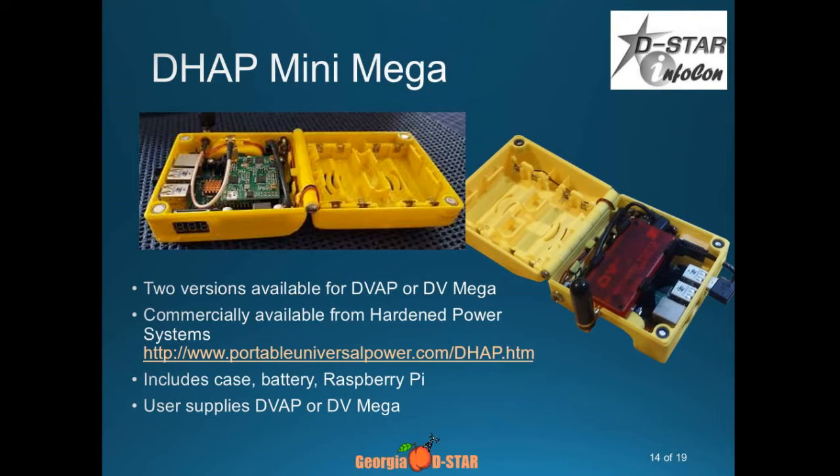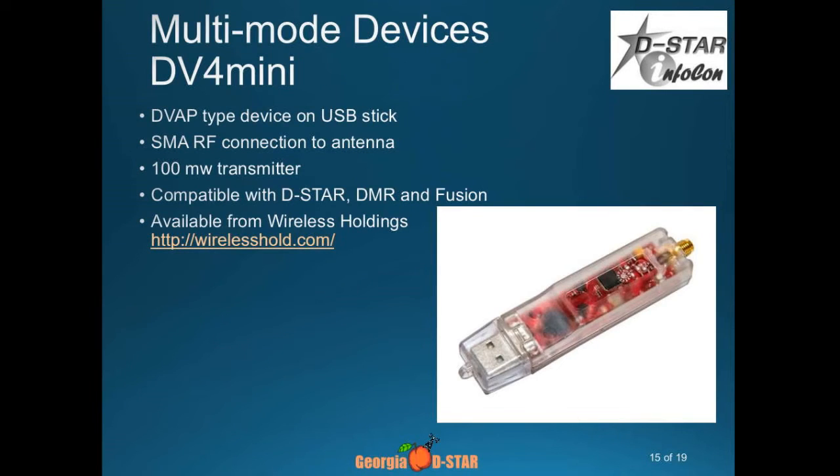I think I've got four batteries that are 4,000 milliamp-hours each — so that's another way to do it. Now I'm going to go into devices. Many of these have become multi-mode devices, so if you do D-STAR, if you do DMR, if you do Fusion, they will do all of those modes. I'll tell you about it today because we're focusing on D-STAR here.